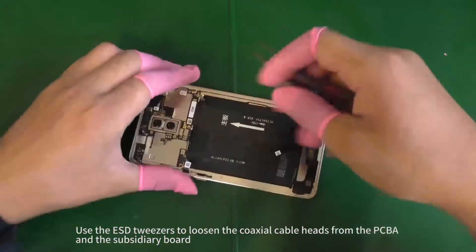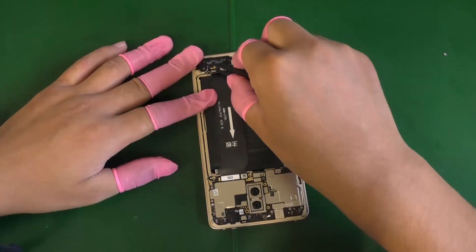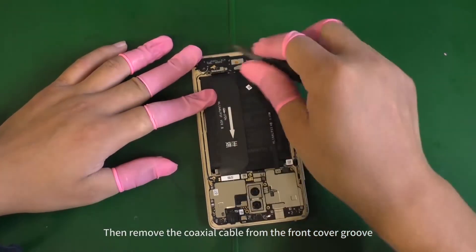Use the ESD tweezers to loosen the coaxial cable heads from the PCBA and the subsidiary board. Then remove the coaxial cable from the front cover of the roof.